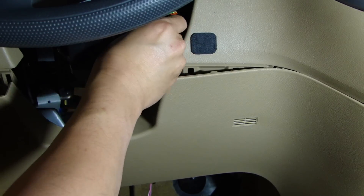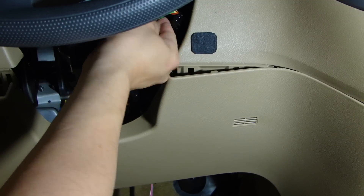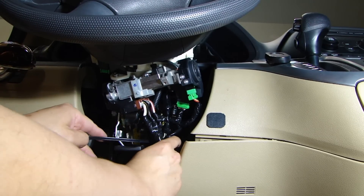Now we can plug this plug back in. Then we just clean up a little bit, get some tie wraps, and tie everything together.